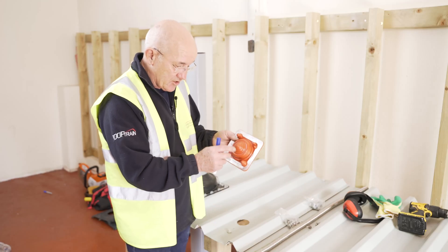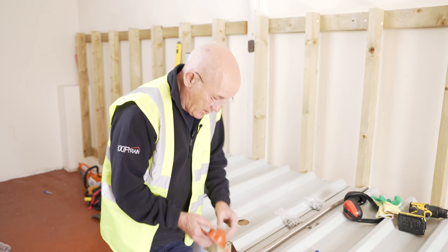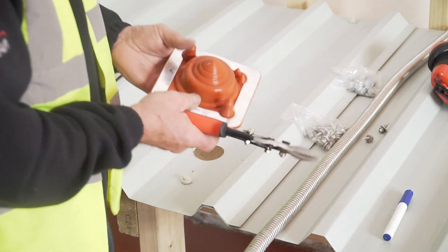We'll now be showing you how to install this product with an installation video. You have to cut it out to the size you want. The easiest way to do it is to mark it and then cut it very carefully. This will go extremely tight.